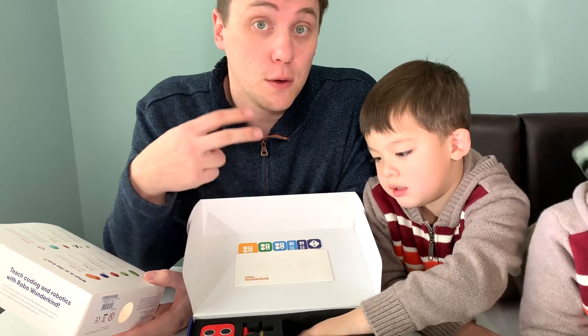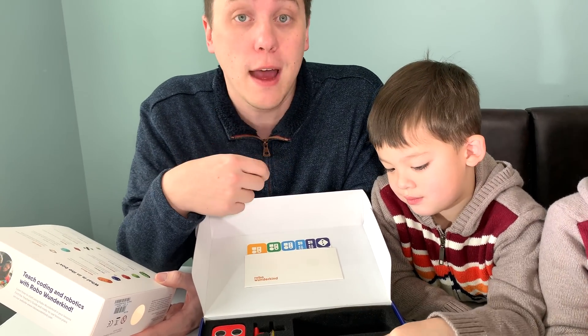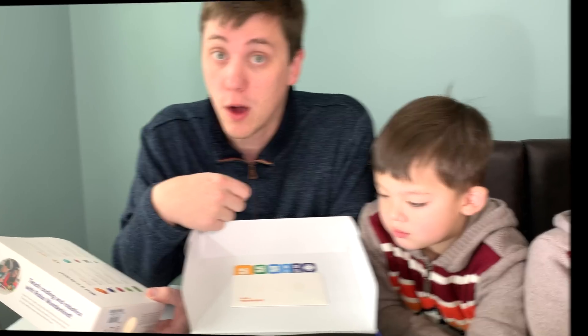Let's take the robot out of the box and we'll download the two apps that you can use to interact with Robo Wunderkind: Robo Live and Robo Code.